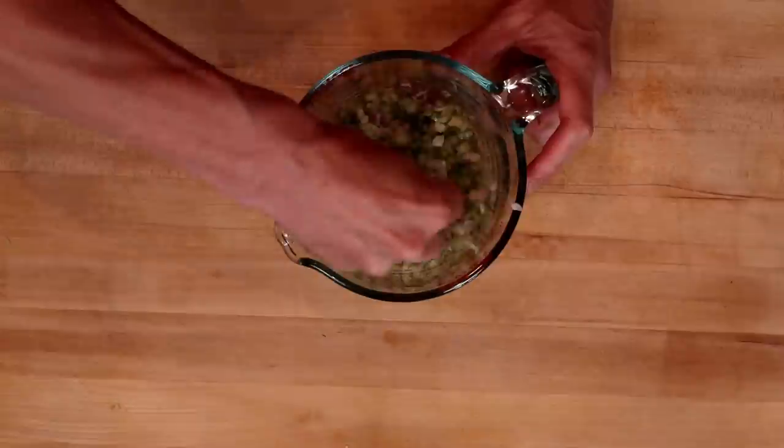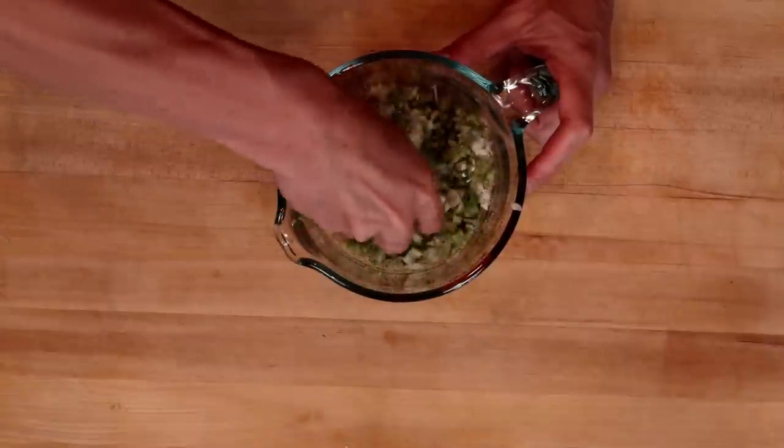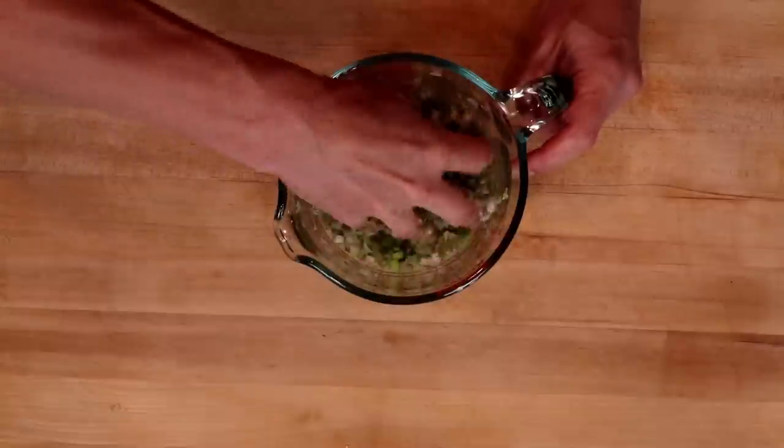We're going to massage that salt and pepper into the green onions until they just start to wilt a little bit. Oh, that's really releasing the smell.